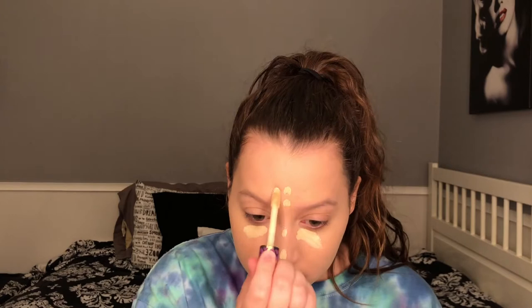Now that that's all blended out, we're going to add a little bit of concealer. I like to use the Tarte Shape Tape and apply a little bit under the eye to brighten up that area, and a little bit in the center of the face. This is a very full-coverage concealer, so I try to use just a little since I mainly use it for brightening. Then I blend that out with the same sponge as before.